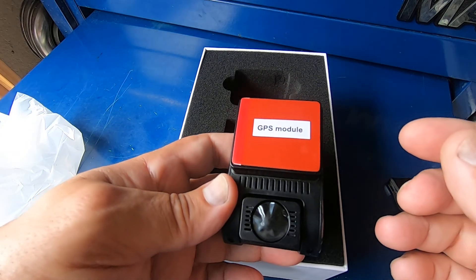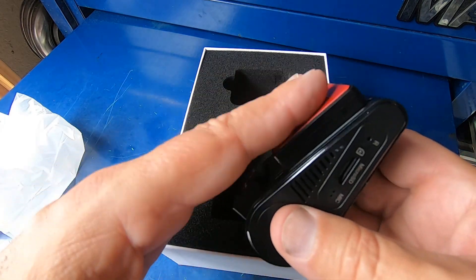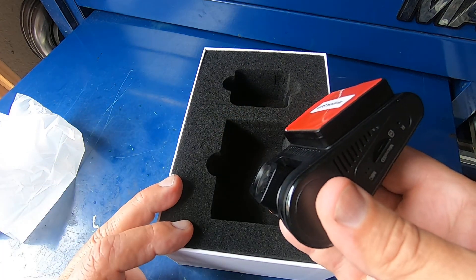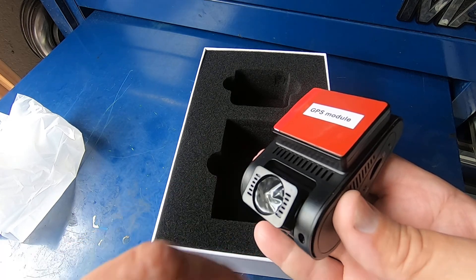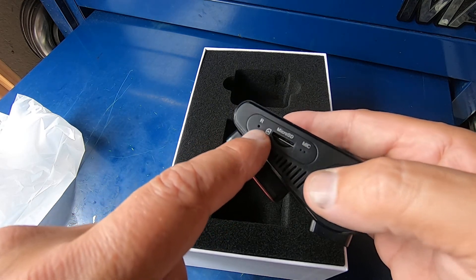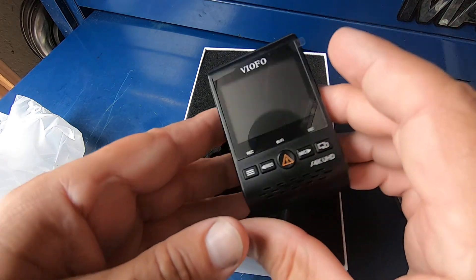It's got a GPS module built in — I didn't know that. Once this is stuck to your windshield, the camera here pivots so you can get the perfect angle. We don't want to forget to remove the protective film right here on the lens itself. That there would be for a reset, and you've got your micro SD card slot and a mic for the sound.